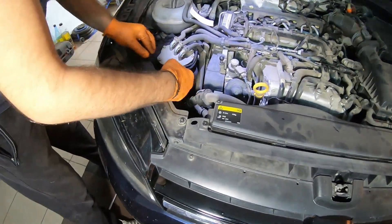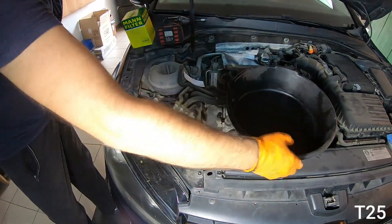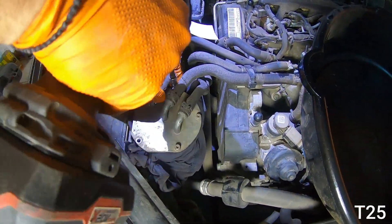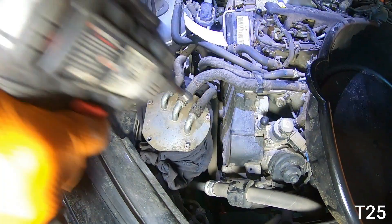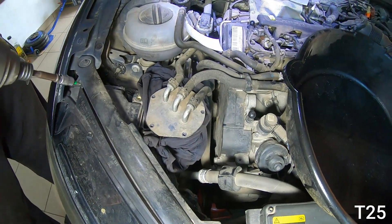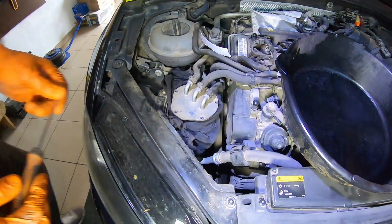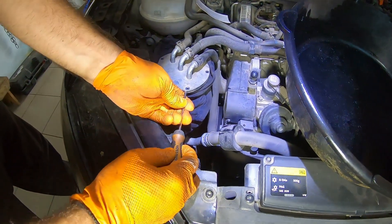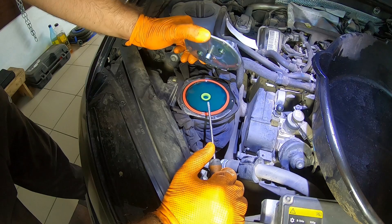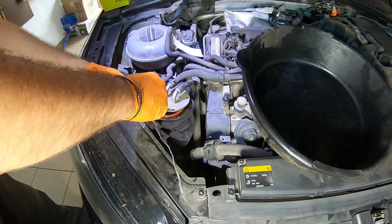Next we will replace the diesel fuel filter. Place a cloth or several tissues around the filter housing to absorb any fuel spills. You'll need a container and a T25 bit to remove the 5 screws. Use a small flat head screwdriver to carefully lift the filter housing cover. Use something to keep the cover open — we usually use a thin metal wire.